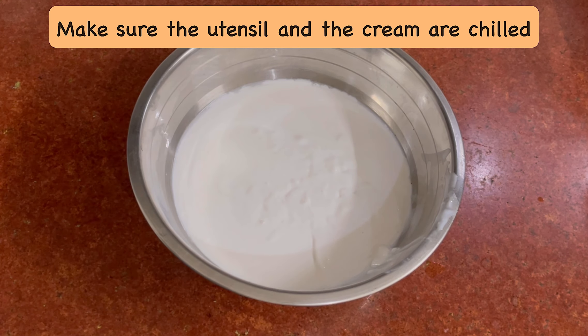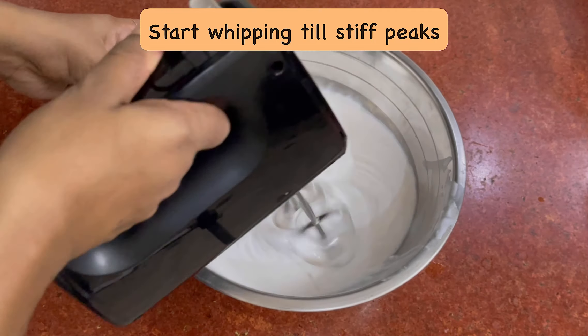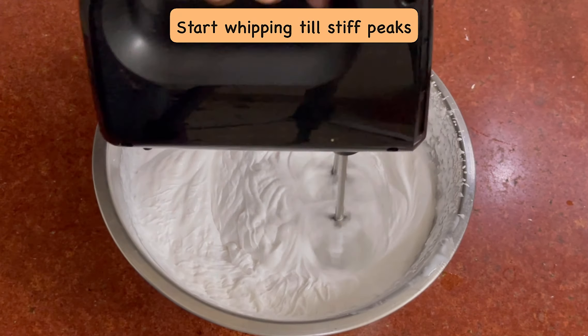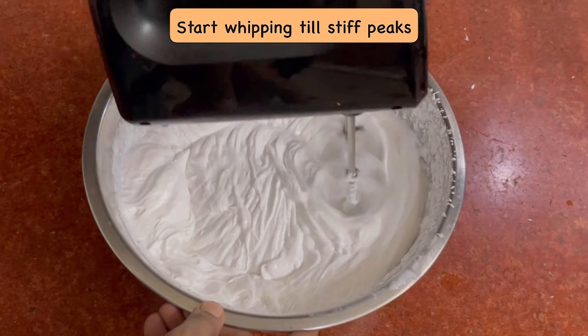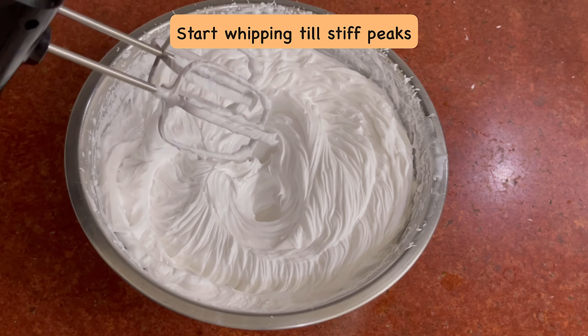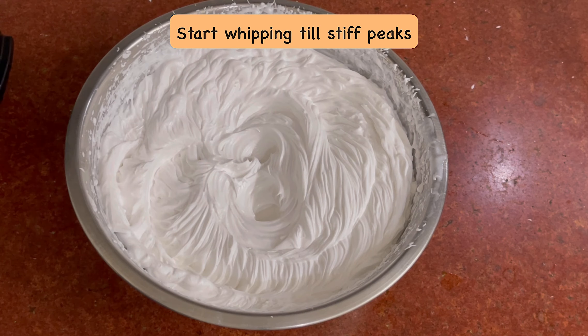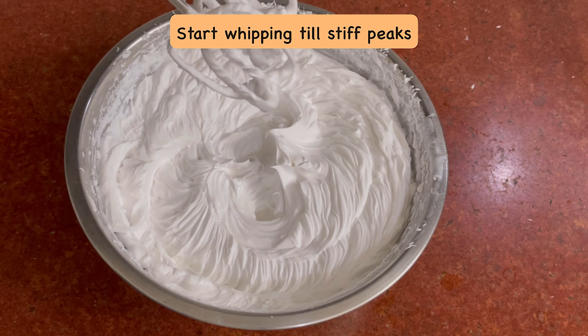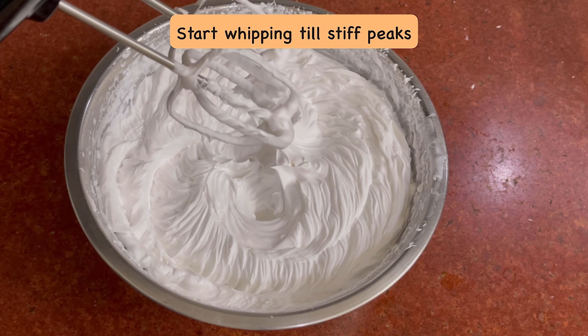Now we will start to whip it. Look, our whip cream is ready. You can see that the stiff peaks are coming, which means that our whip cream is ready.